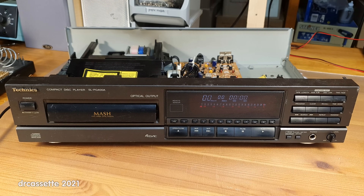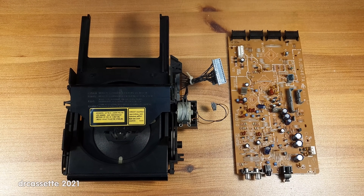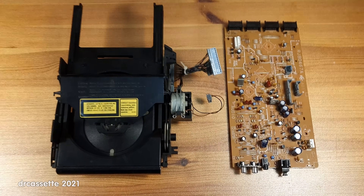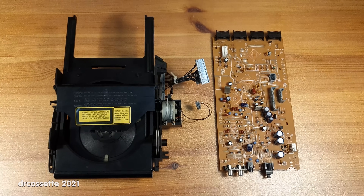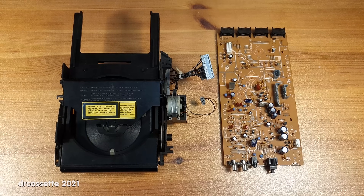The CD player does not work. Unfortunately, this is the end. I'm now going to salvage all interesting components from this device, and then it will go back to where it came from — the trash. Before and while taking apart the CD player, I checked various power supply voltages, capacitors, and solder joints. The only bad solder joint I could find was the ground connection of the audio output jacks. The fault must have indeed been the laser — I could not find anything else wrong in this CD player.